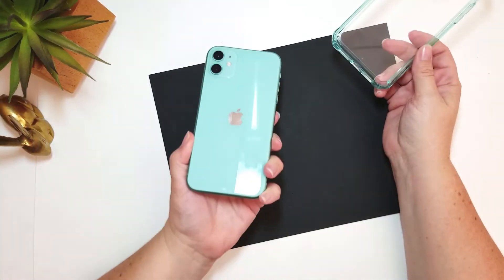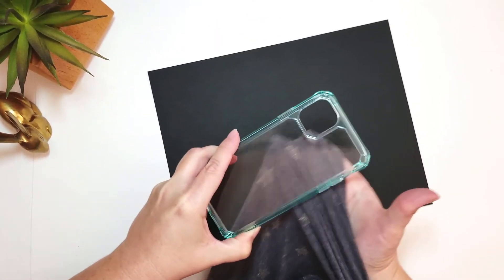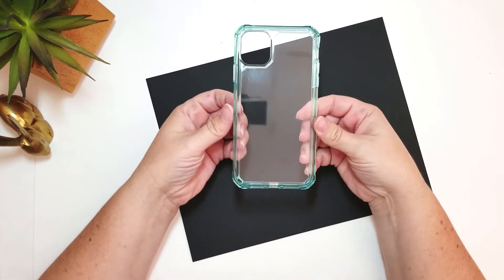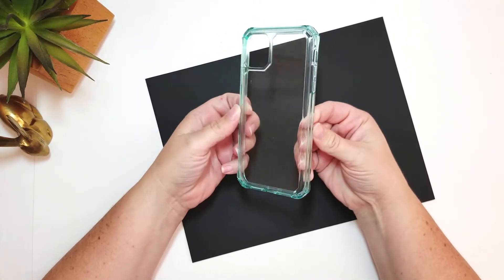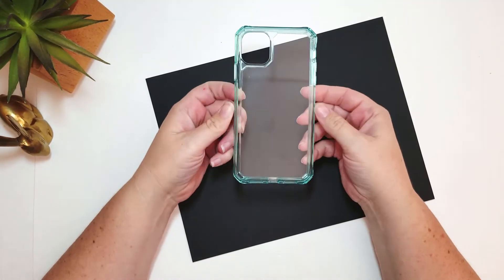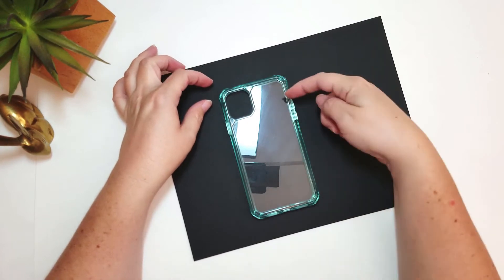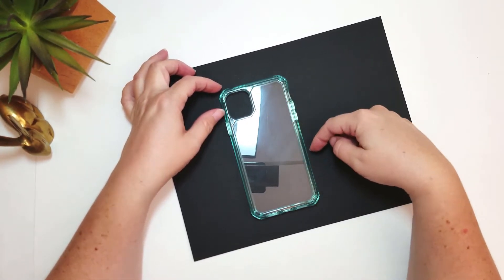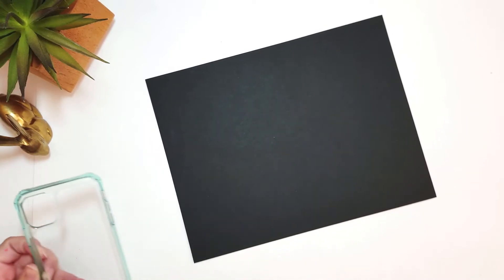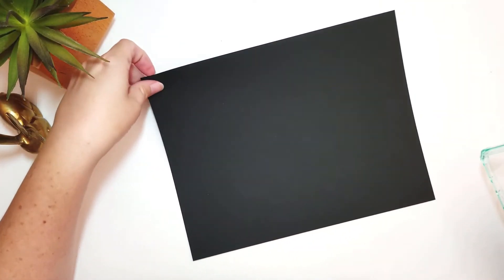I got myself a new iPhone 11. I got a new case and it's a little dirty. Let's clean this case. I wanted to get a clear case — it looks kind of a minty green, but that's just the edges. This part is clear so that I can make my own case. I'm gonna cut out this black paper and do some lettering on here. I was trying to think of something fitting for the times, but not depressing, and I came up with the saying: just keep swimming.